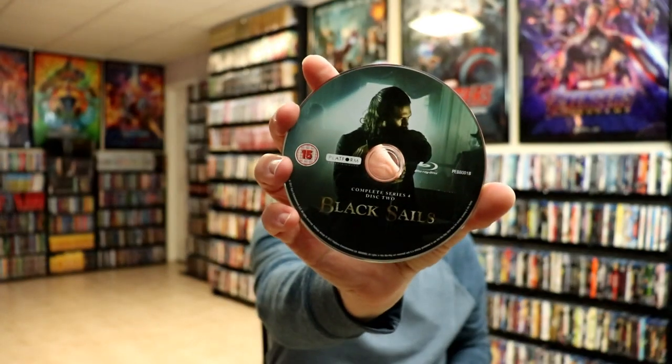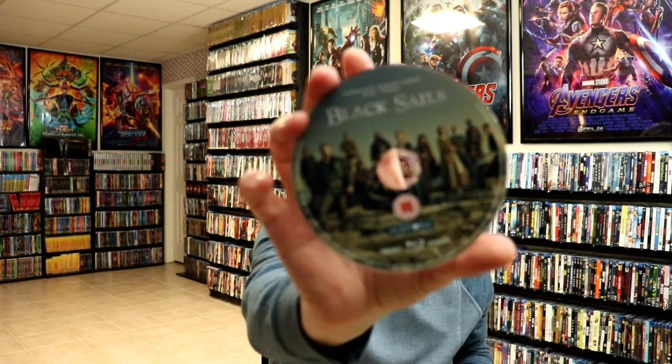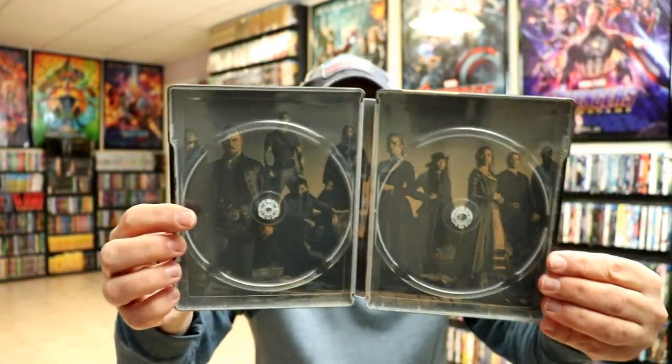Disc 2 from Series 4. At least they do have some nice artwork. We have Series 3, Disc 2, and we have Series 3, Disc 3. And we do have some inside artwork.